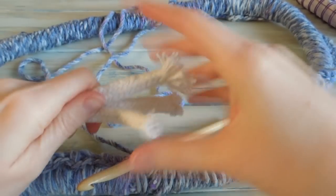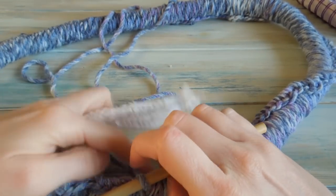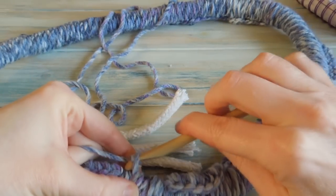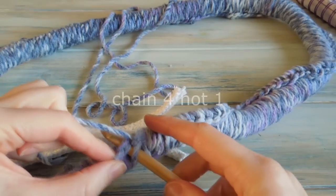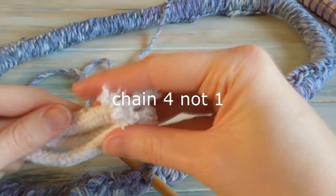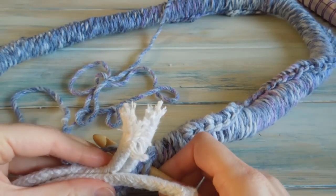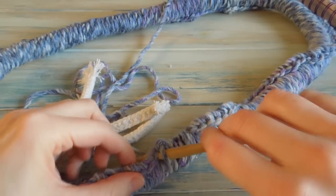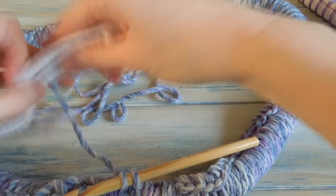I'm going to place those on top. The idea now is I'm just going to chain one to get us a bit of leverage. Now we're going to go into the next stitch — you hook through the next stitch. But we're going to be working around the rope. So what you want to do is pull the yarn through the stitch first.